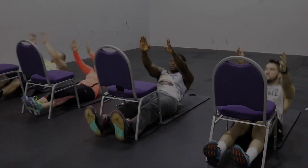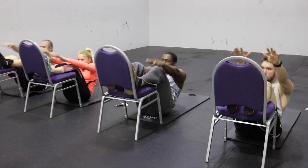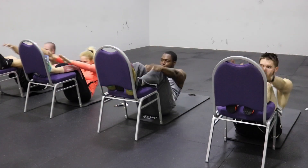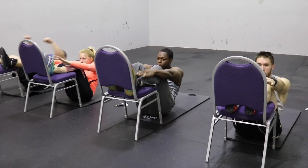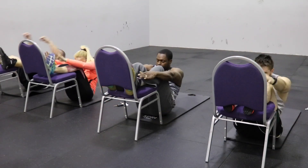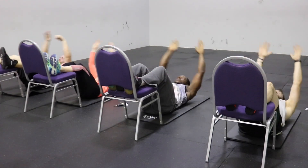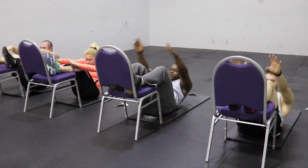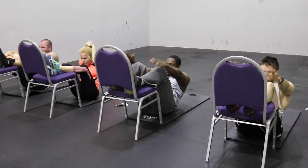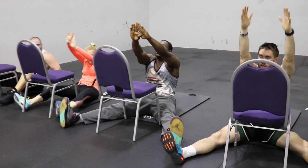Immediately after that we jump into the toe touch chairs. Put your legs up on the chair just like you're seeing in the video, lean your hands all the way back to touch the ground, then try to touch your toes. This gives you a nice burn — I got about 18 reps. Just focus on the time and keep going, because it's already starting to burn. We are burning belly fat and making new stomach gains.